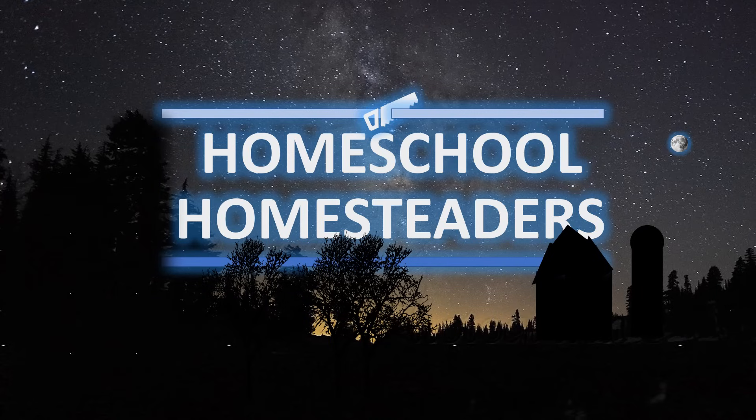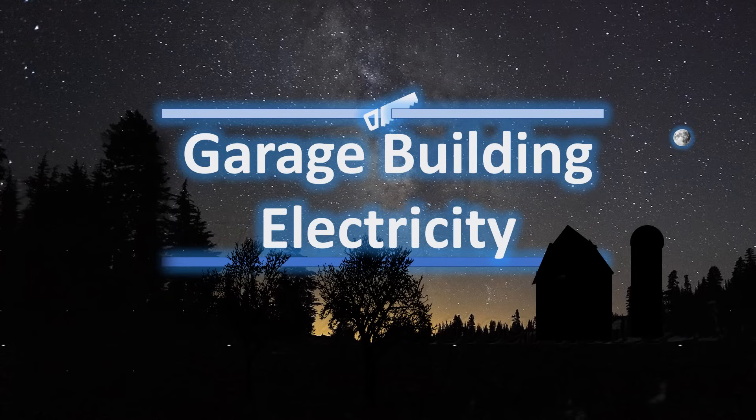Thank you for tuning in to Homeschool Homesteaders. Today we're going to continue the garage kit and we're going to focus on electricity.